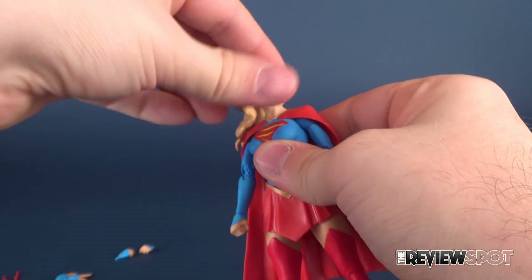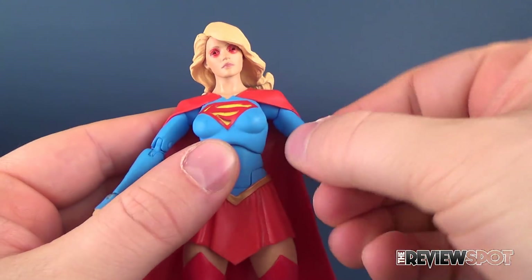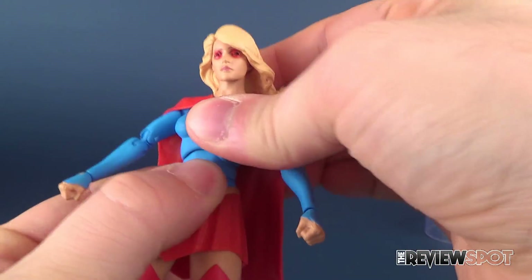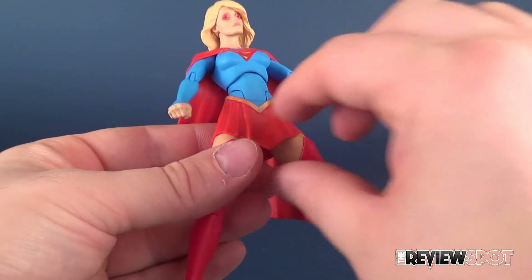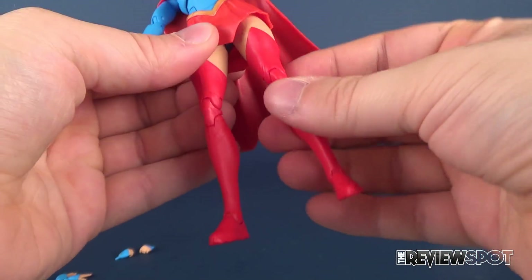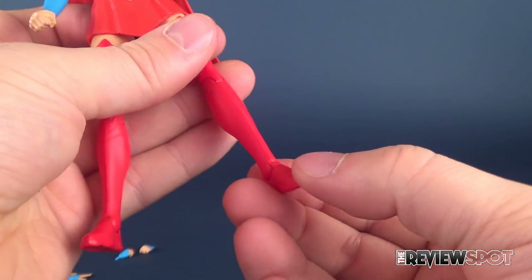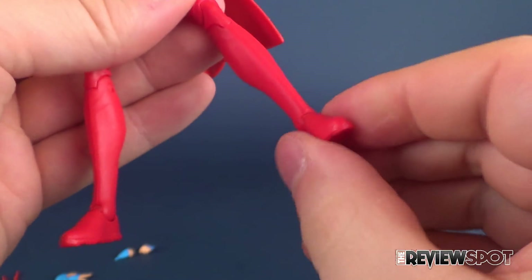Let's look at her posability. Her head is on a ball joint. Universal joints on the shoulders, so you can move the arms forward and back. She's got a swivel on the bicep and a double hinge on the elbow, just a swivel in the wrist, and a hinge back and forth. Of course she's got the upper torso ball joint, a lower torso crunch, and a considerable amount of posability in the leg — despite the skirt being so thin and flexible that she gets extra range of motion. She also gets a swivel on the top cut of the thigh, a double hinge joint on the knee, a hinge on the foot, and a little ankle rocker — not to the level that Nightwing had, but she does have that as well.